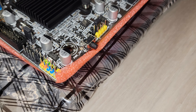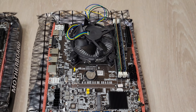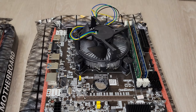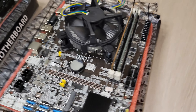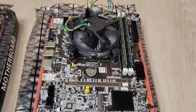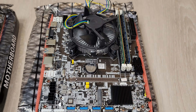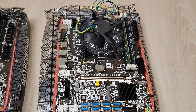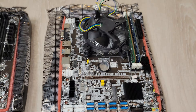My favorite part is the external power button — you just tap it once or twice and it's on and off, it works really easily. If you're going to buy this, I suggest buying it in a combo with the CPU and CPU cooler. If you need DDR3 memory, you'll have to order that separately. I already had some from old computers, so I put in 4GB total. I've ordered about 4 of these boards and have been running 2 of them for well over a month — they've worked really well.